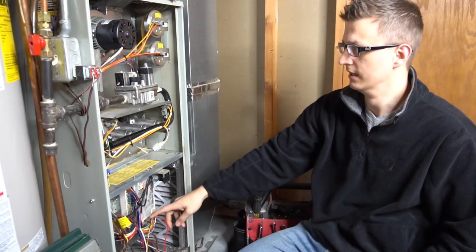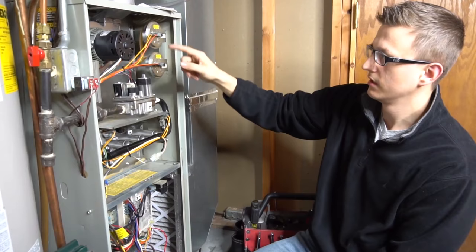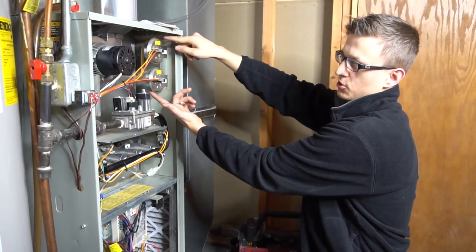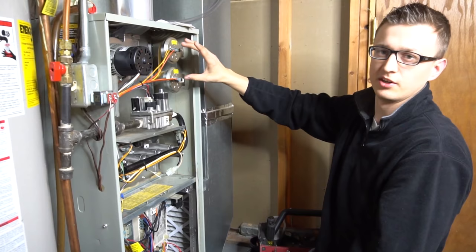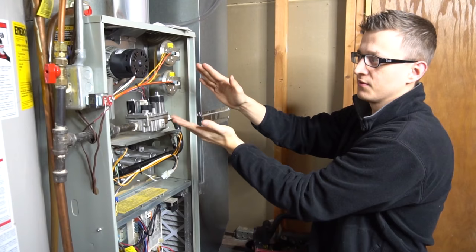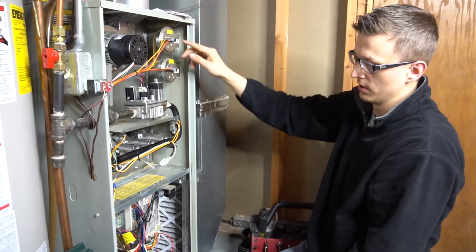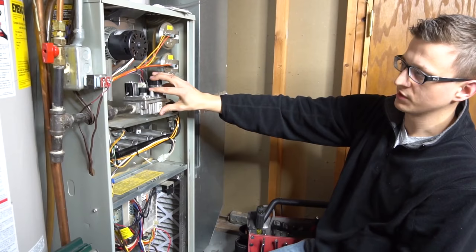So the way it works: power to the thermostat, back down from the thermostat. The very first thing that will turn on is your inducer motor. Your inducer motor turns on — that's basically just sucking air through the burners and then out your exhaust pipe. These pressure switches are hooked up by a hose to the inducer motor housing, and their purpose is to prove that there is indeed a draft. If there's like a bird nest or something, these pressure switches will not close. They're normally open switches, meaning the pressure switches are open when they're off. But when the inducer motor turns on, those pressure switches close and let the circuit through. Once the control board senses that the pressure switch closed, it then sends a signal to the igniter for it to start to glow.